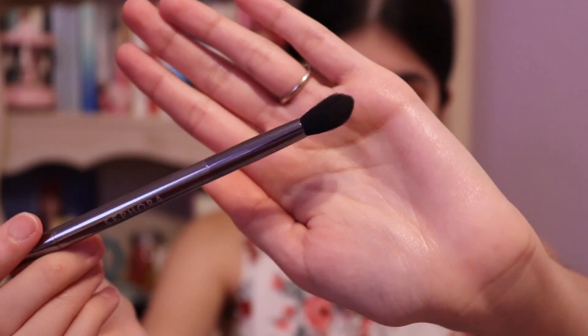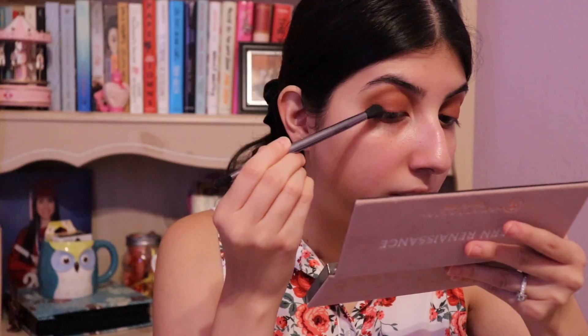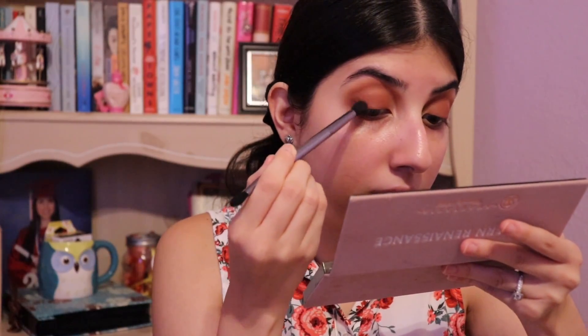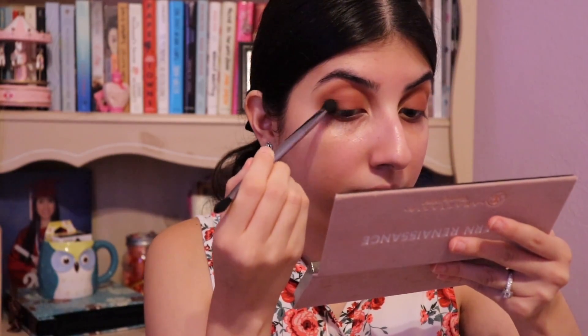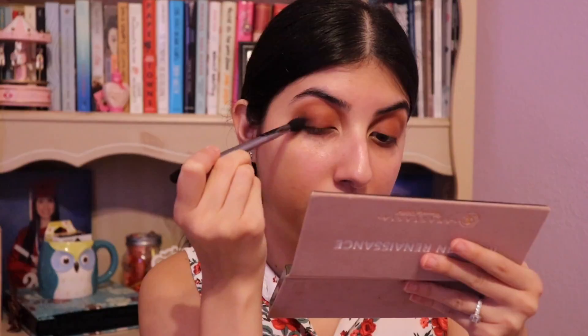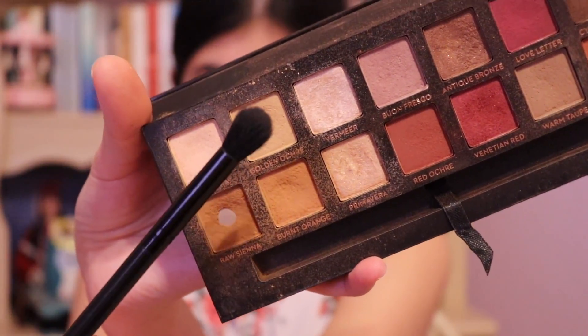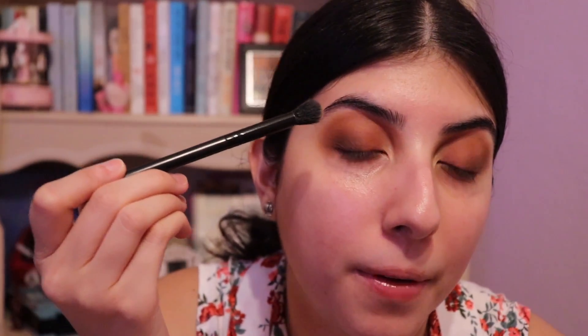Now the other eye. Now I use this pointy brush for the outer corner of the eye, and I'm going to use Cypress Umber. For the outer corner, I literally just push it in and blend in circles. And with a cleaner brush, I'm going to use Golden Ochre and clean up the top of the crease.